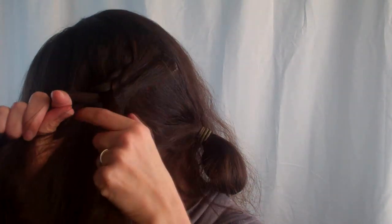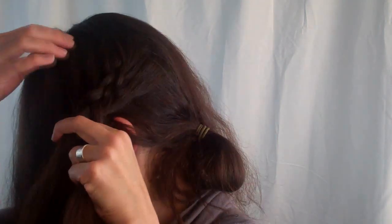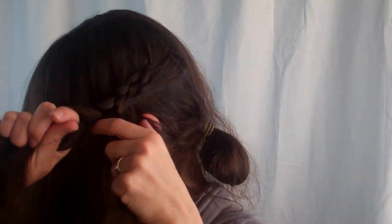Take the left-hand strand, which we will call the bottom, and pass it under the middle. Take the right-hand strand, which we will call the top, and pass that under the middle. Now continue this for each time you add a section of the hair from the top or the bottom.